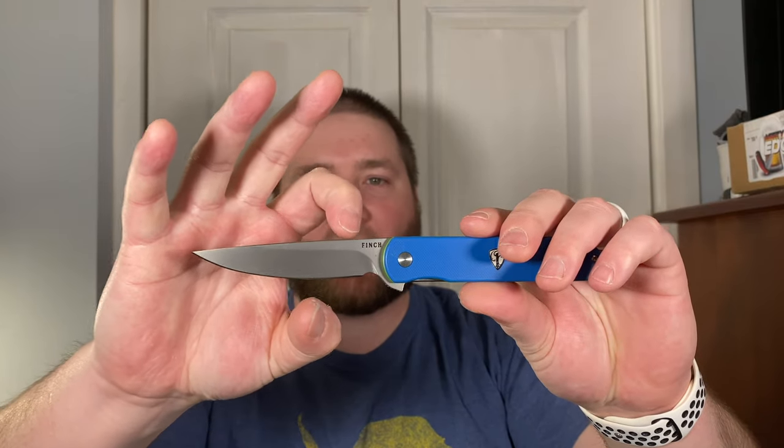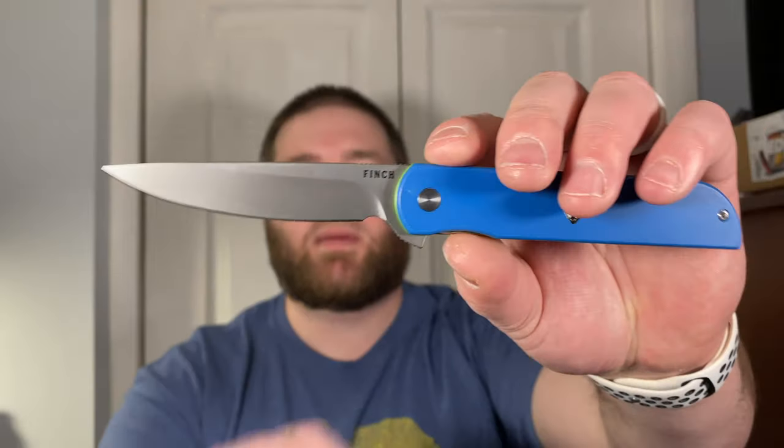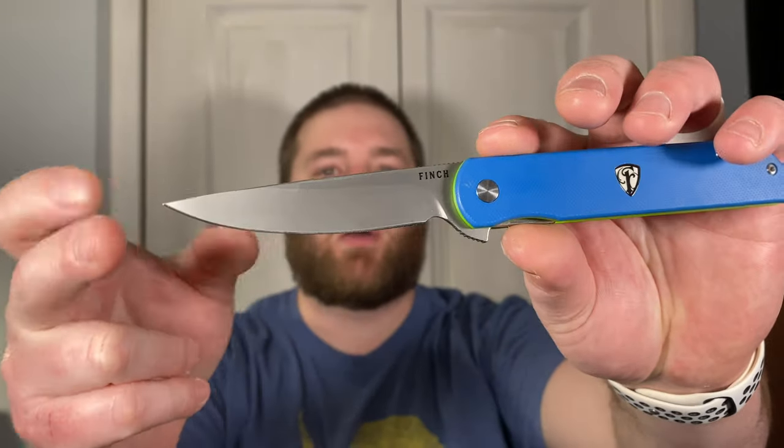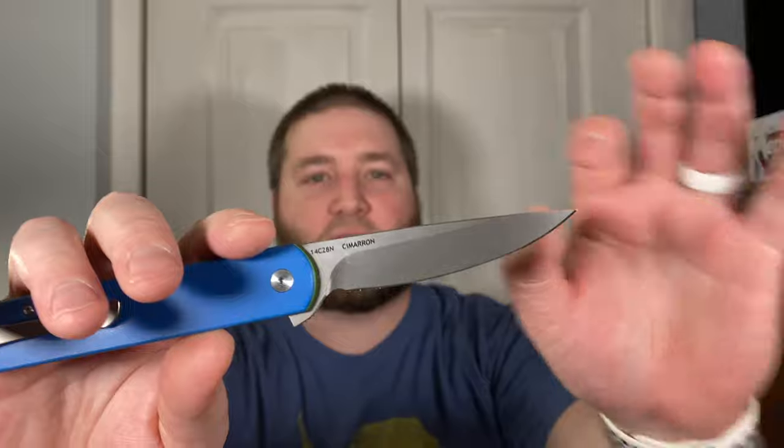I absolutely love this design because it's so different. You don't see many knives with this thin, long, stabby blade. When I first saw it I thought it was inspired by a fillet knife, which I think this would actually be really good at. It has a drop point blade, very long and slender — kind of reminds me of my ProTech Newport because of how thin and slicey and pointy it is. I've poked myself with this a few times; I drew blood once — this point is very, very sharp.